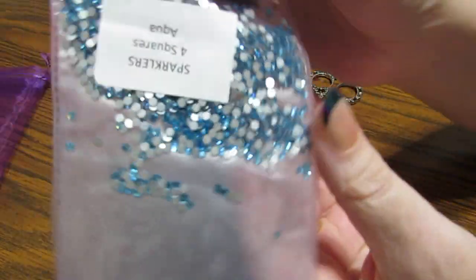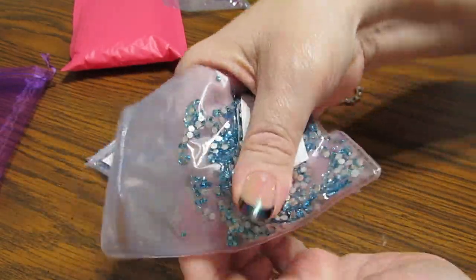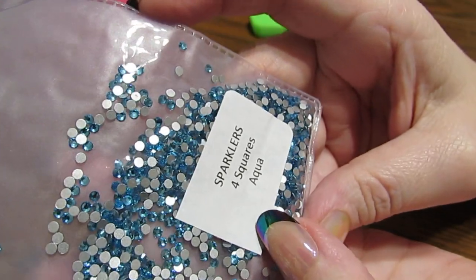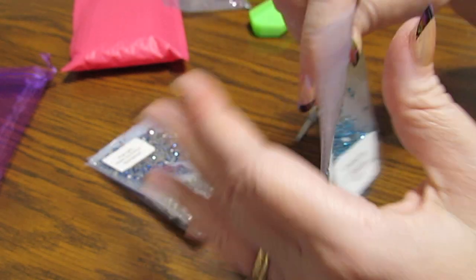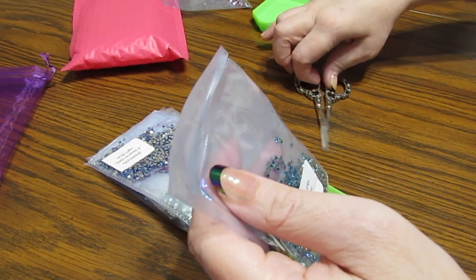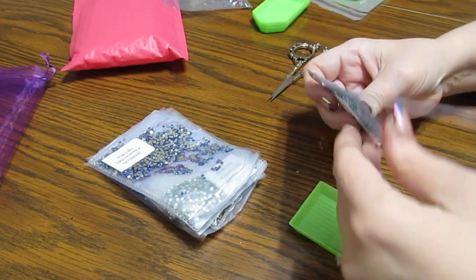And I'm happy to have a size that I can use in my squares, and that will also work with my Treasure Studios arts, because I love her rounds and these are perfect for it. Oh, this is gorgeous — the Aqua. This is a color I absolutely love. Let's take that out and take a real quick look at that. Really pretty.